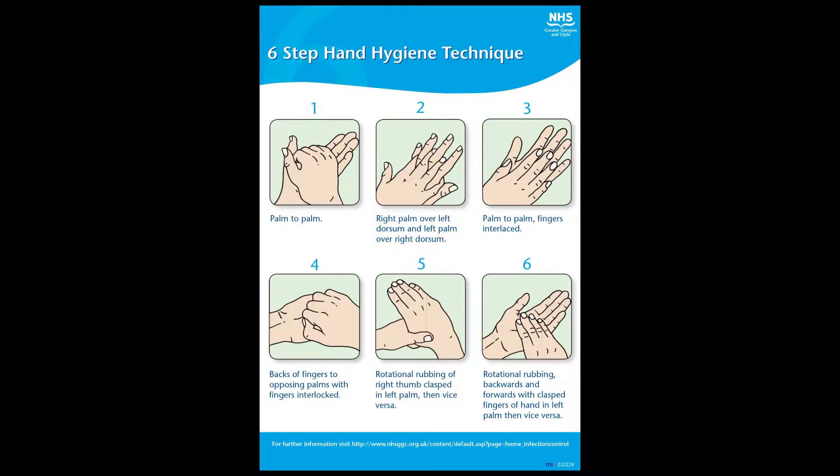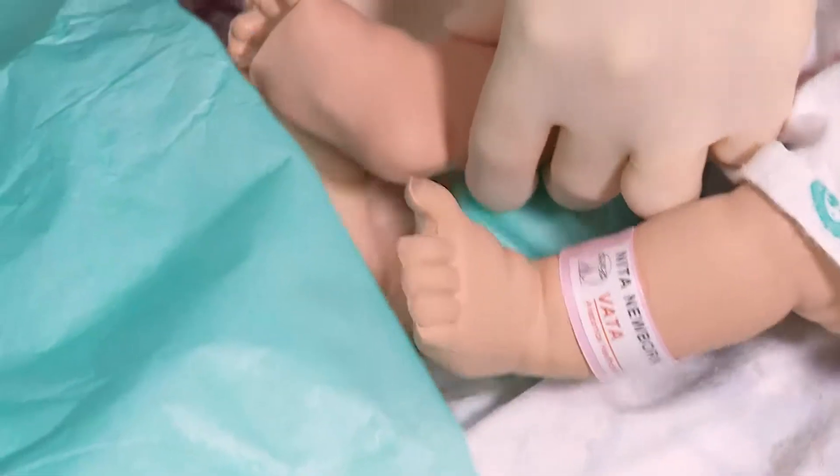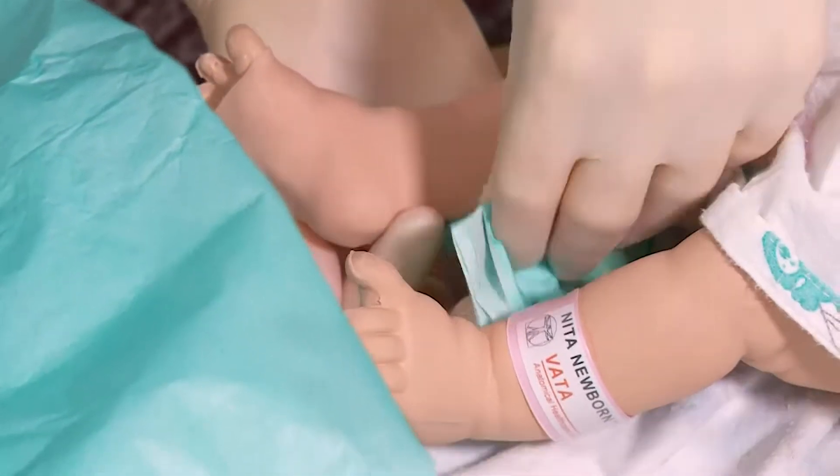The next step is to wash your hands and clean them using a sterile towel and don sterile gloves. Ensure that the area you're going to be performing the procedure on is sterile and place a sterile towel underneath the affected limb.